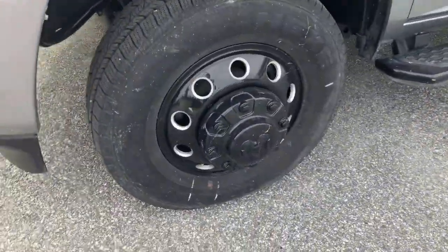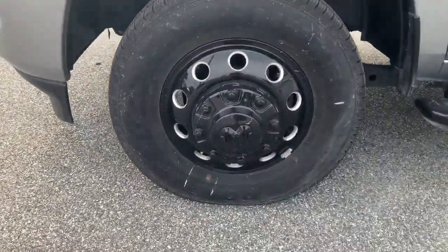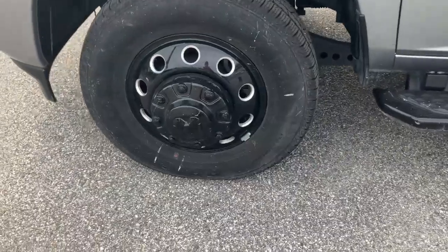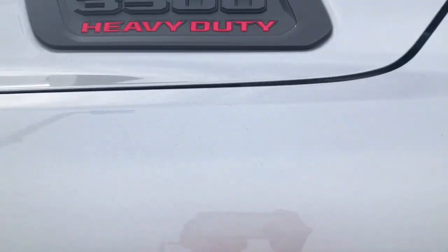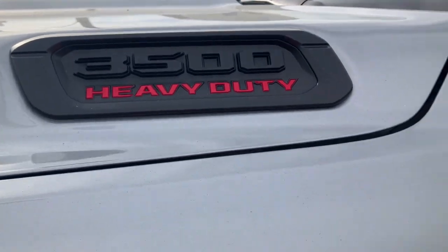When you come around over here, these are your nice big black wheels. You can tell it's the DRW just by looking at it because you've got these extended fender flares. It has a Cummins turbo diesel engine making 400 horsepower — 3500 heavy duty.